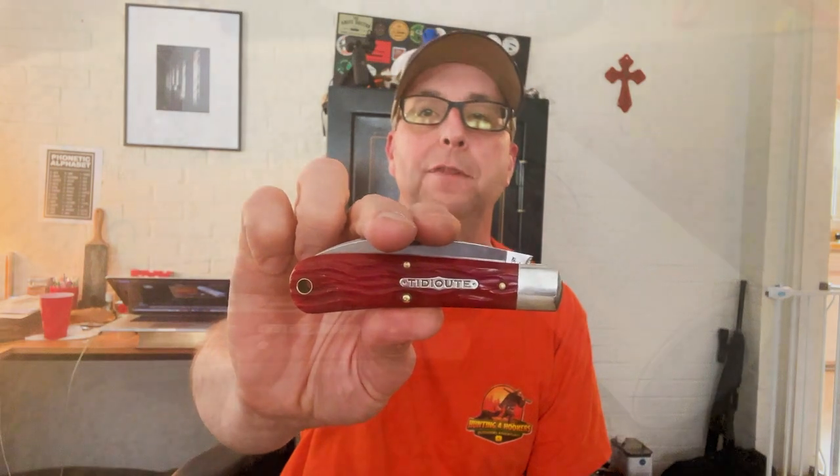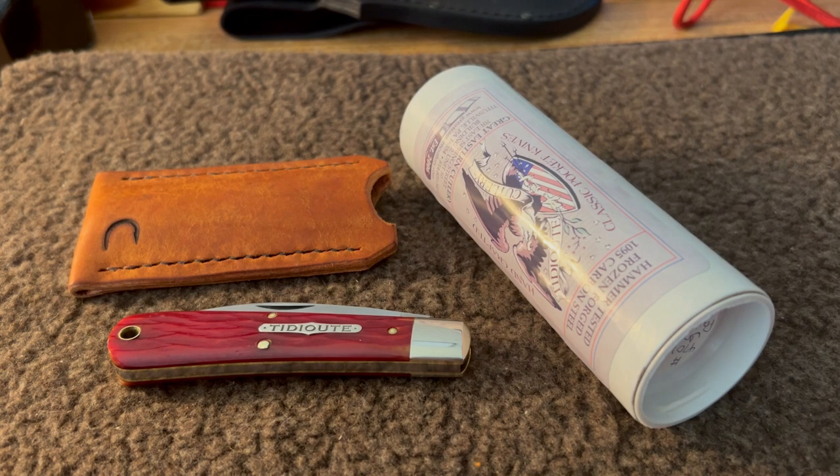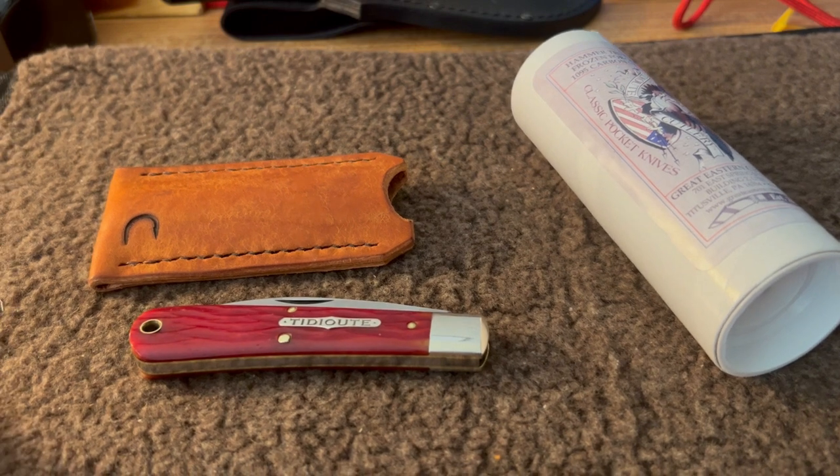Welcome back to Brian's Knives, so glad you could be with me today. I wanted to show you something I've added to my collection recently. This happened because a great gentleman in the knife community, Peter Friedel, made this possible. I really appreciate Peter being willing to let me purchase this knife from him — I'm grateful for that.